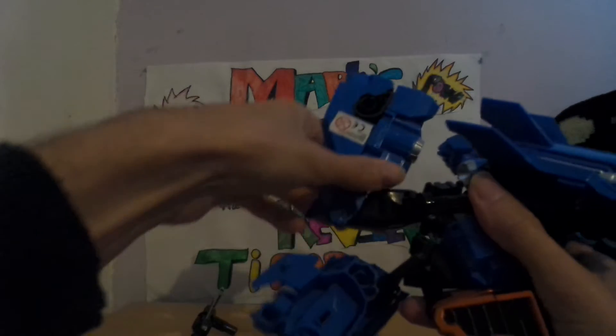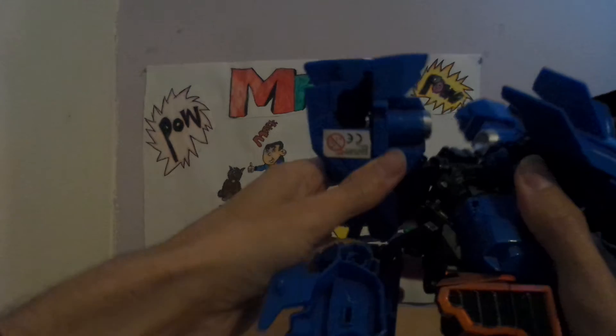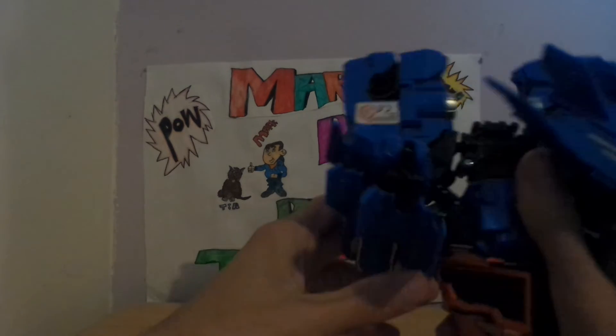If you're thinking about getting this set, I personally wouldn't. I really personally wouldn't get this set because of what actually just happened with the one I got.